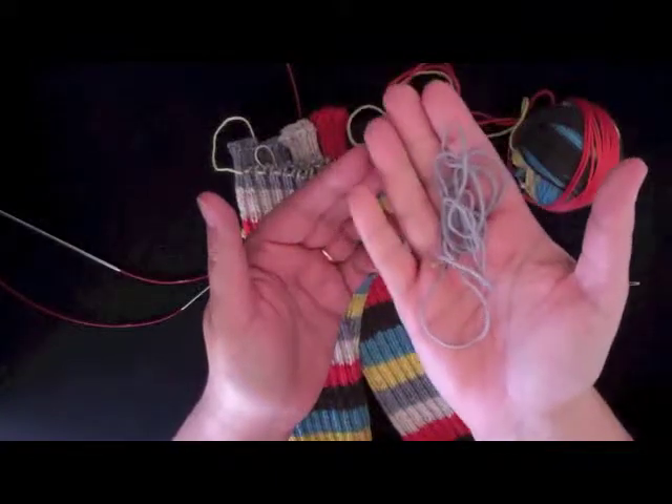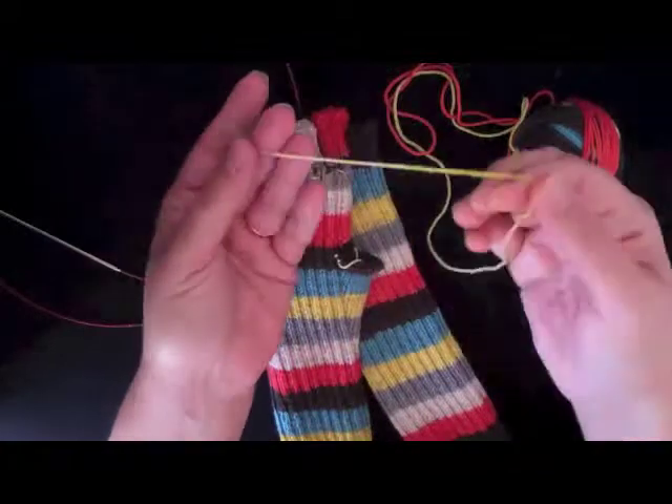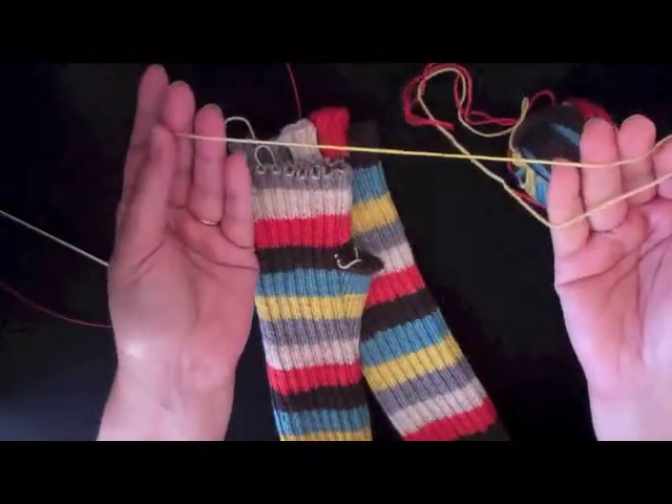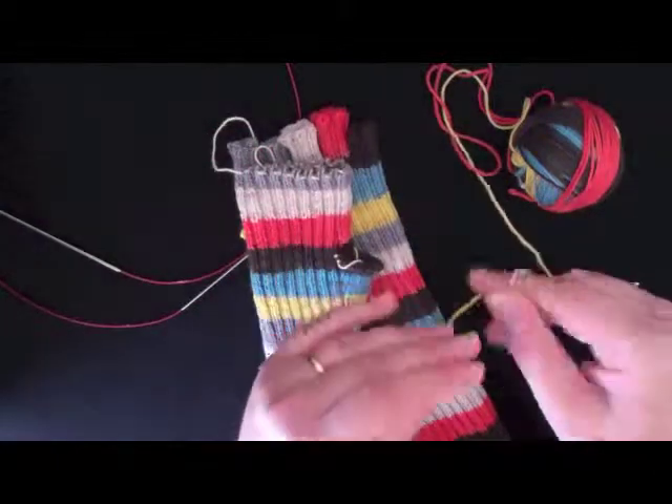You can always use leftover yarn as waste yarn for another project. I've cut that off and I'm going to set it aside. And now I'm at the beginning of the yellow, which is the next color in the sequence, so I'm going to use that to knit the ring finger.